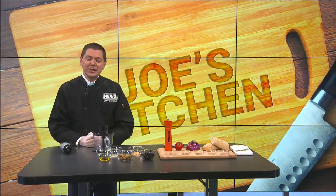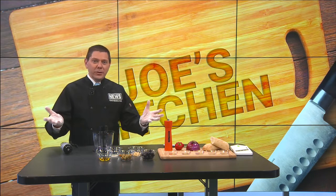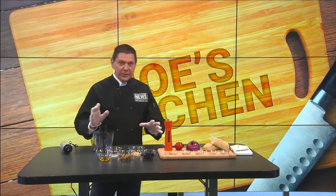Here we are at my kitchen — kind of, sort of. It's my kitchen away from home, as I love to cook at home. Love to cook here for you as well. Not doing much cooking today, though.